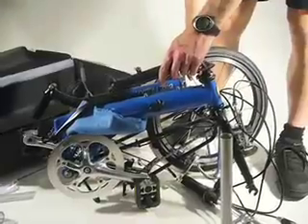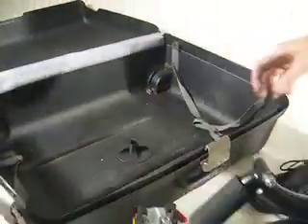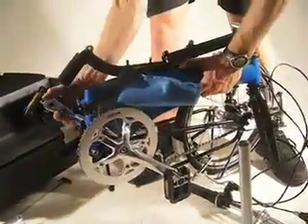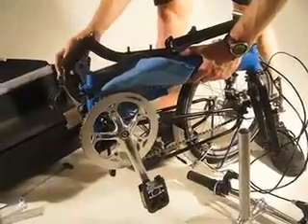Let's put the bicycle into the case. Put the lower half of the crash protector in the bottom of the suitcase, and rotate the bike around into position.